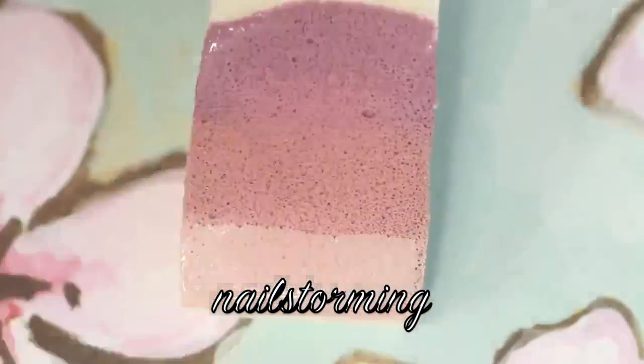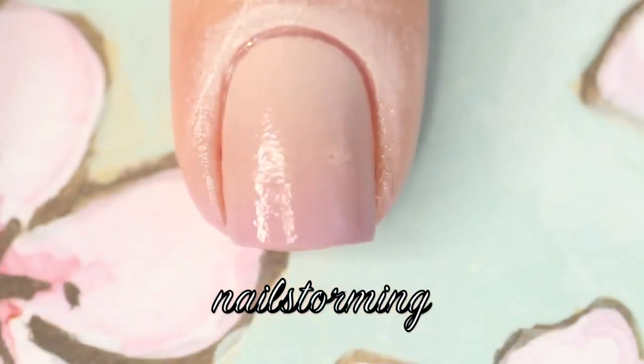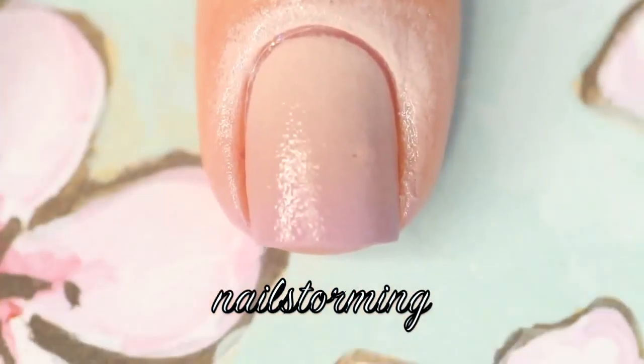I'm going to repeat this process. The colors that I'm using in order are Dinge by Floss Gloss, Honeymoon Bliss by Ella & Mila, and Dulce Amor by Ella & Mila. I'm going to sponge that on my nail again, a little bit up and down, a little bit side to side to get the colors to blend out nicely.